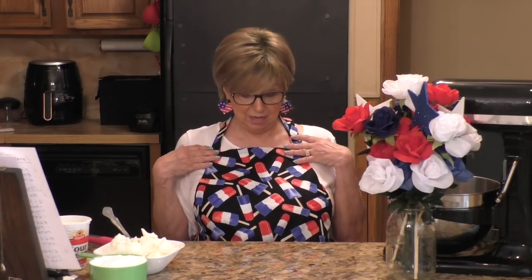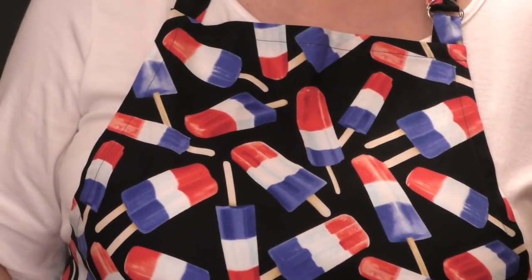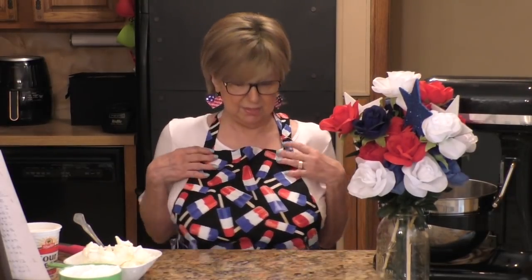Hi everyone! Welcome back to my channel, The Baking Diva. Do you like my apron? Most of you that follow my channel know that every once in a while I try to get in character for my videos, and I just love this apron. It's sort of a retro look. I got it on Etsy. A woman was making them and it has the ice pops on it — I'm not sure if they're called firecrackers or not. It has a pocket and a little ruffle around it. It's so cute!